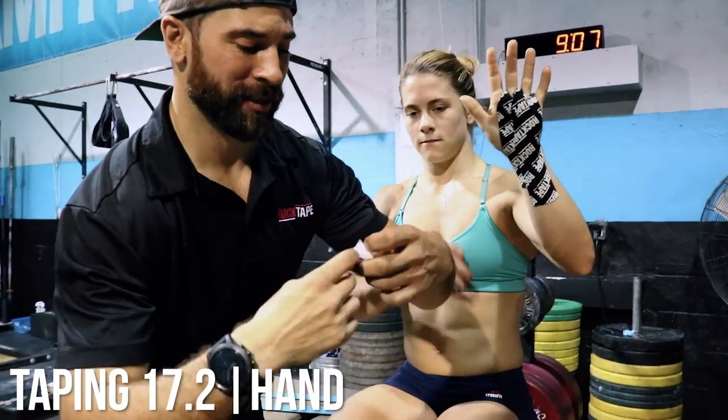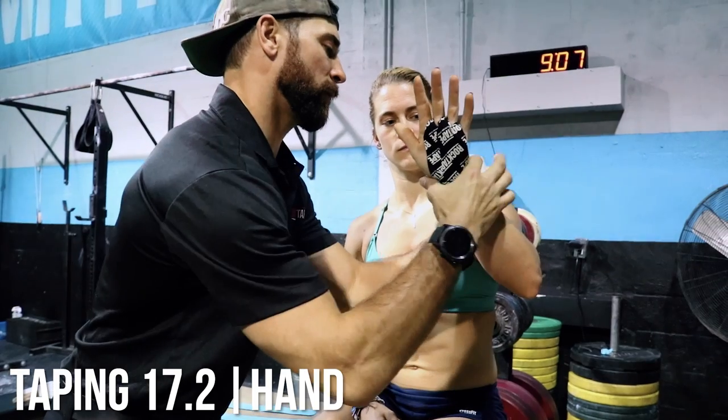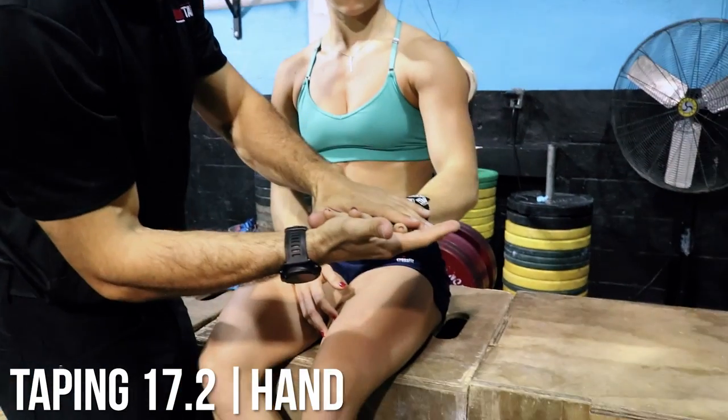Now we're going to cinch all this stuff in that we just did, with one little wrist wrap, all the way around. It's like speed taping. Perfect. Hands protected.